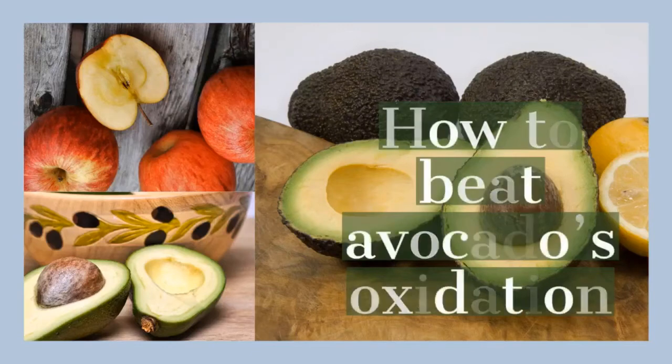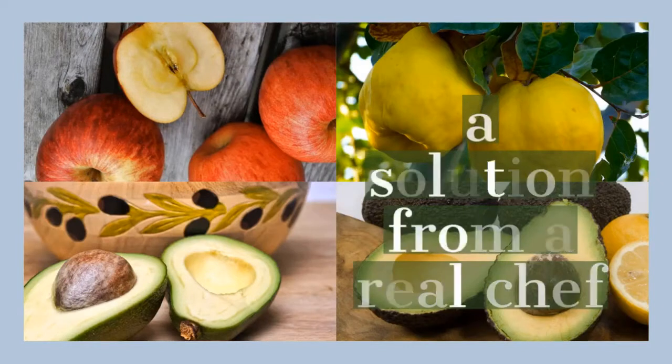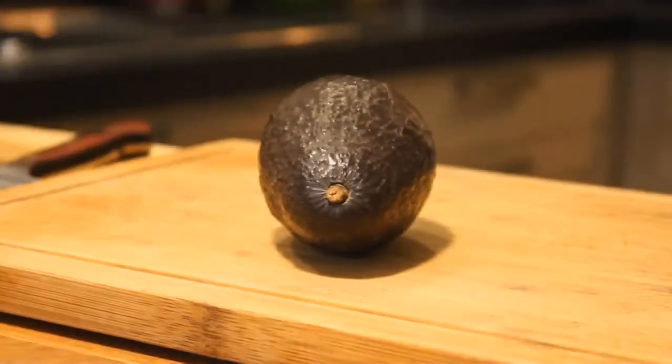In today's video, we will show you how to preserve fruits that oxidize. Just like a pro chef, you will see step by step how to protect avocado from browning. So let's go.